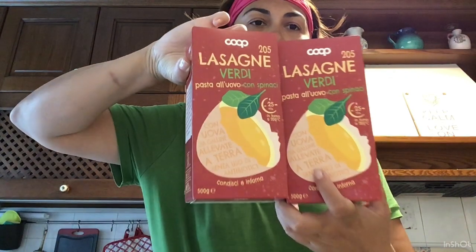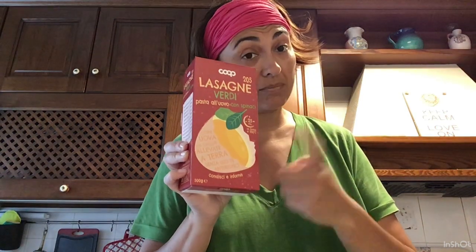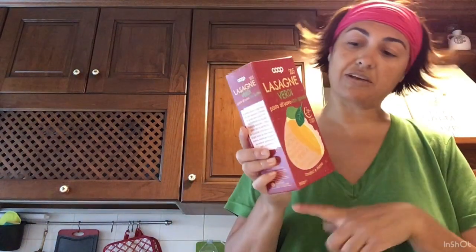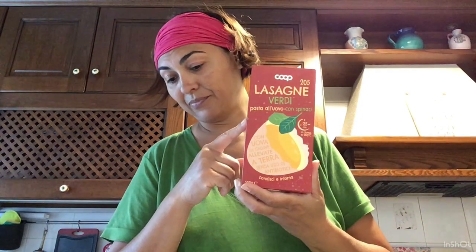Ho preso anche le lasagne — due confezioni. Sono le mie solite lasagne verdi che prendo sempre. Attenzione: se qualcuno prende le lasagne verdi dell'Ipercoop, hanno cambiato la confezione. Il packaging è diverso — io non le trovavo per alcune settimane. Ho chiesto informazioni e mi hanno detto che hanno cambiato il packaging. Comunque sono sempre le lasagne verdi Ipercoop, molto buone — molto meglio della Barilla.